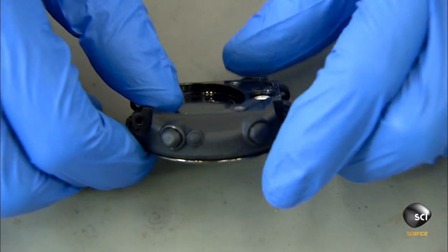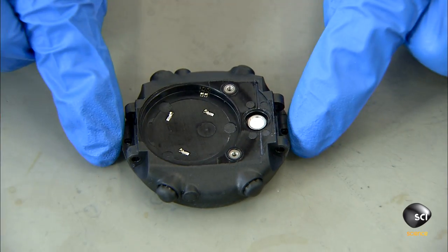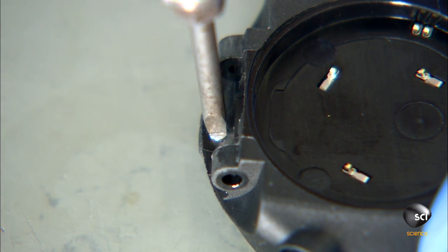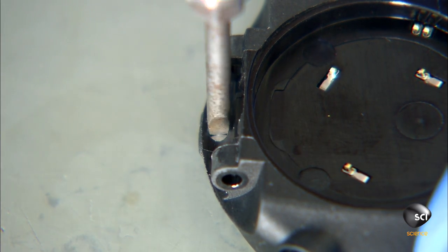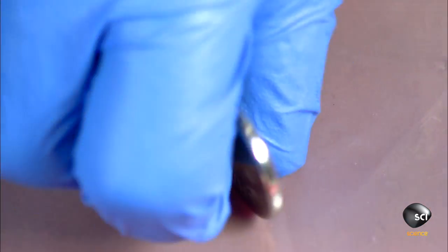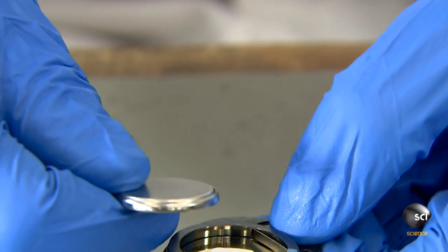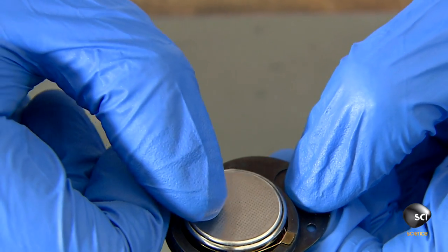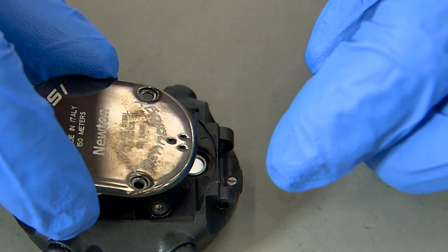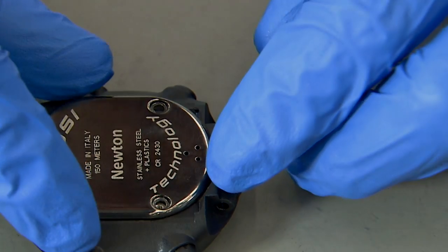She flips the assembly around and screws the bezel to the case from the back. She inserts the computer battery into a titanium backplate, then installs the battery assembly in the back of the module and secures it with screws.